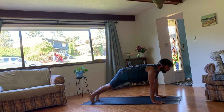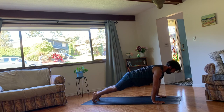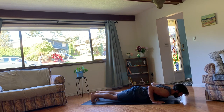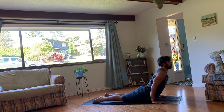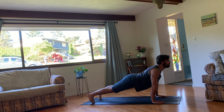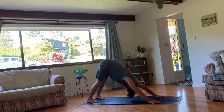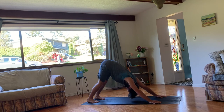Lift the leg up and through to come back to a plank. And then high or low. Exhale down, and inhale up. Exhale, tuck the toes, press back. Downward facing dog for three. Nice steady breaths here. Reconnecting if we've lost that. Making sure we're trying to use the breath to guide the movement.